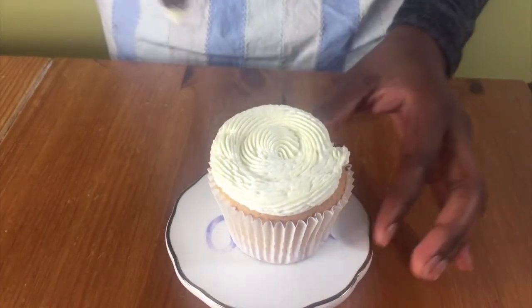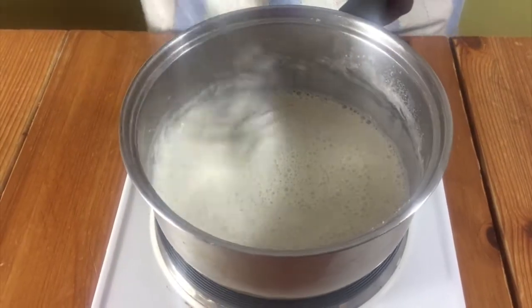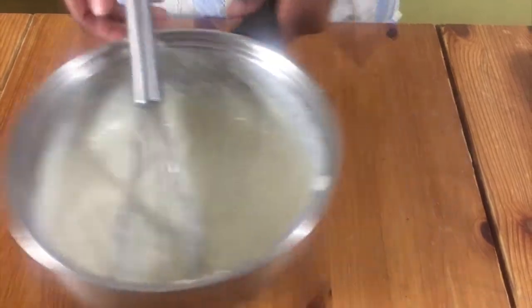You start off by putting milk in a pot, add in your flour and whisk this until there are no lumps. Put this on a medium heat and stir until it's nice and thick and smooth. When this is ready put it to one side and leave to cool completely.